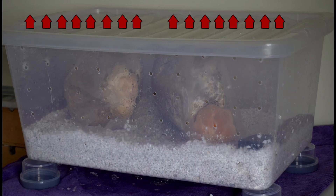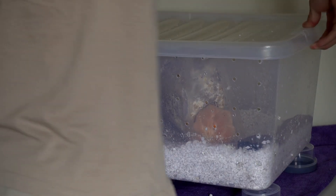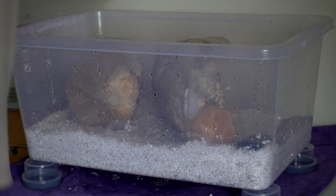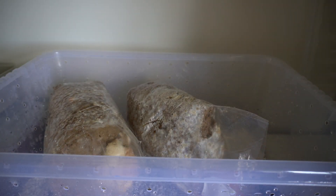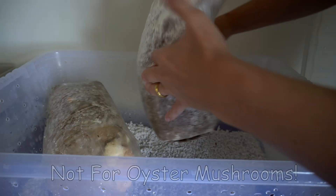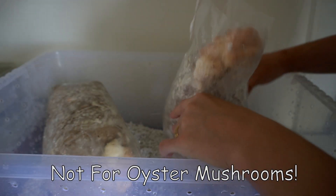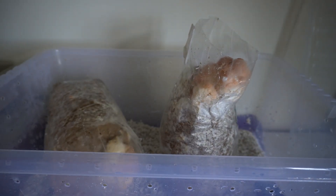For gourmet mushrooms it's definitely a better build than a mono tub. You'll be able to grow plenty of gourmet mushrooms in this — you'll get lion's mane, shiitake, freckled chestnut, piopino. The only mushrooms that will struggle in a shotgun fruiting chamber are oyster mushrooms, because they need really high levels of fresh air — to the point where they basically need to be outside.